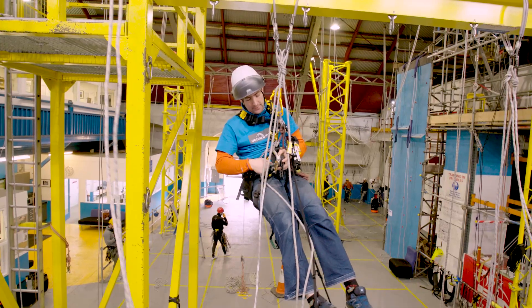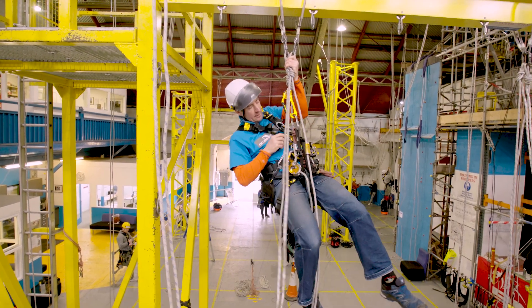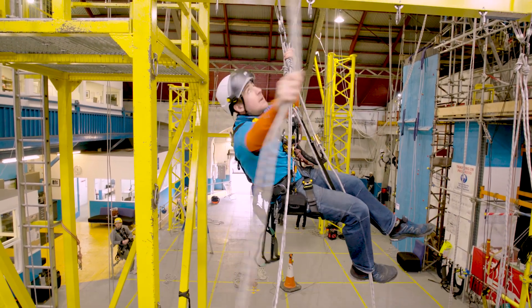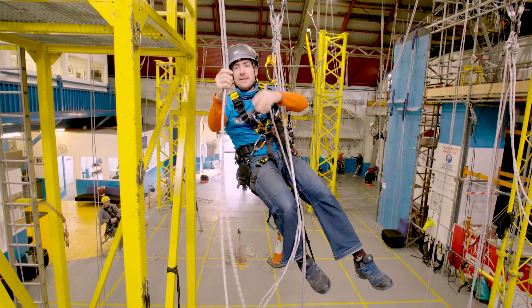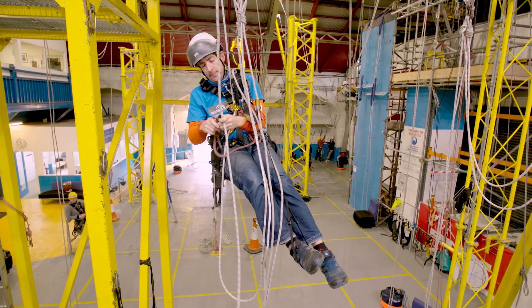Heading through a re-belay — this is the foolproof way. First thing I'm going to do is change into descent, and I'm going to get my new ropes, make sure I don't get tangled. One into my chest, extra backup on if you want it.